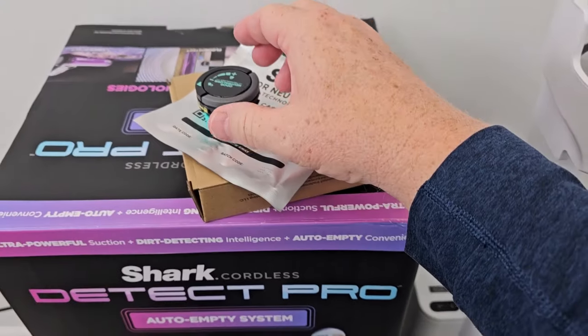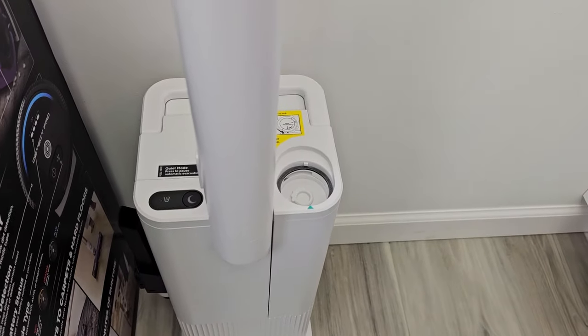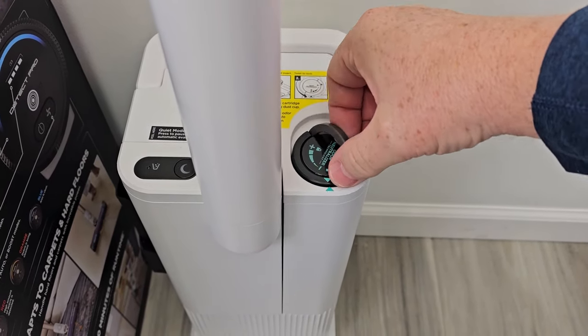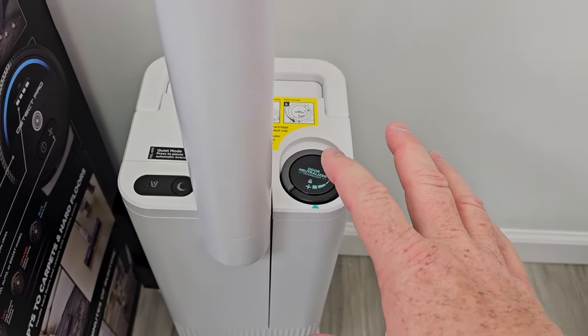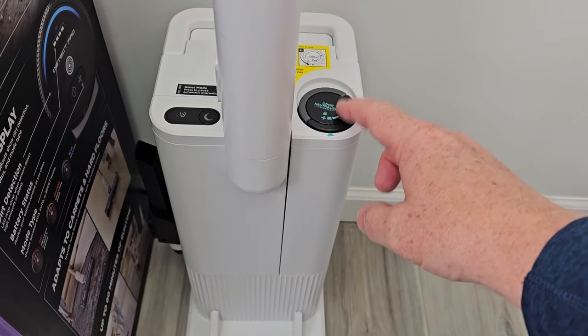The Auto Empty bin has this odor neutralizing technology. You're going to open up this bag and install it right here. First, line up the green arrows and then you're going to turn it — we can do different levels of odor neutralizing technology. Whenever this thing sucks out the stuff from the vacuum cleaner, it's going to put off a nice scent.